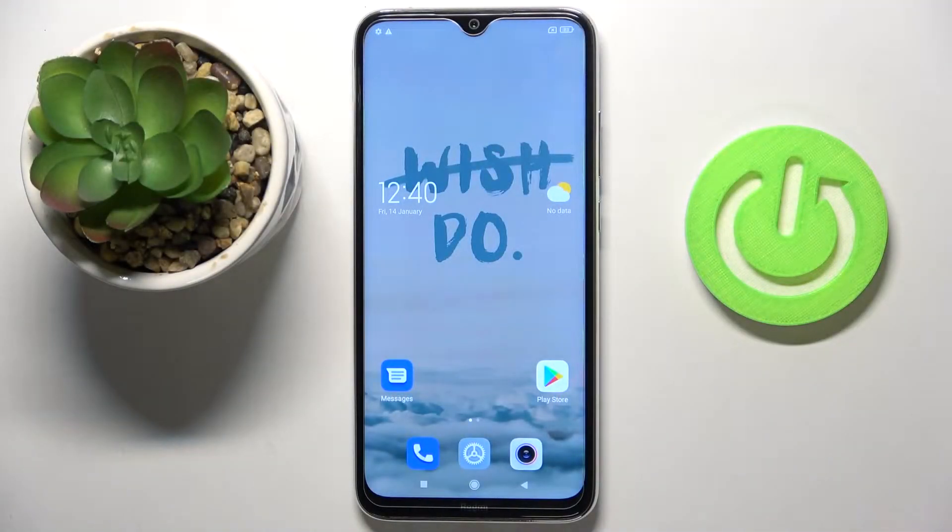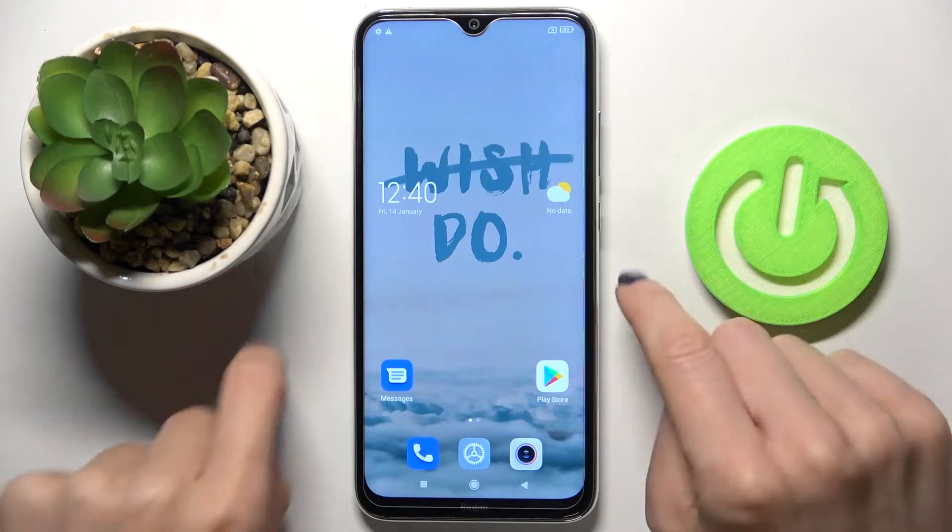In front of me is the Xiaomi Redmi Note 8 from 2021, and let me show you how to perform a soft reset of this device. This operation is super quick and easy — just press and hold the power button.